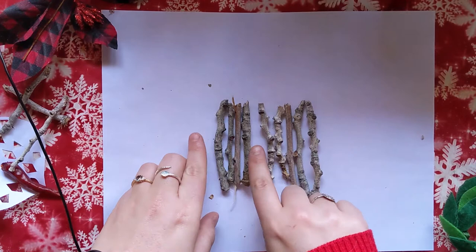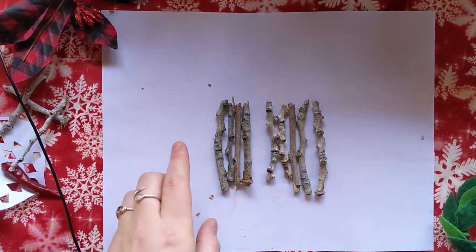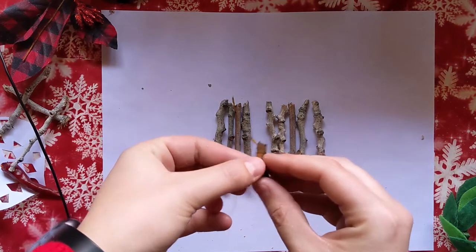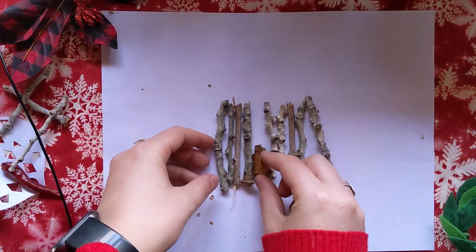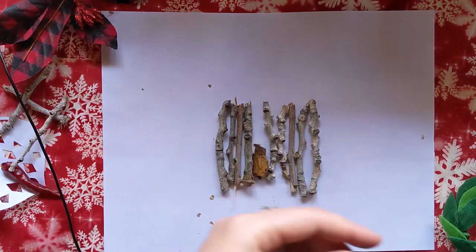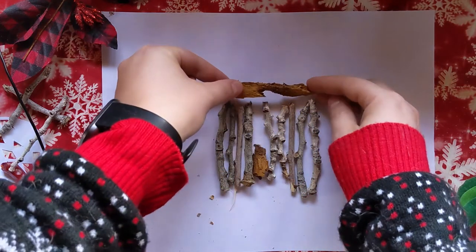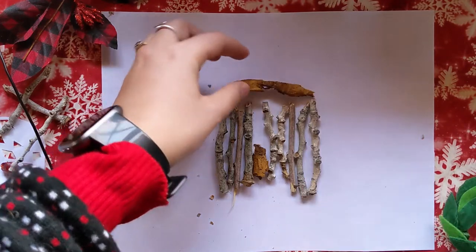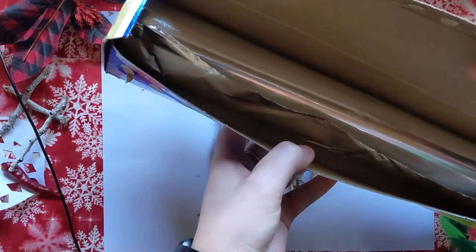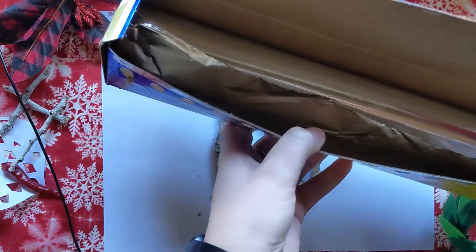I left a little space here for the door — if you have a different color stick or a piece of bark, just put that right in there. For the roof you can use another piece of bark like this, or more sticks, or if you have foil you can make some tin roofs for the top.